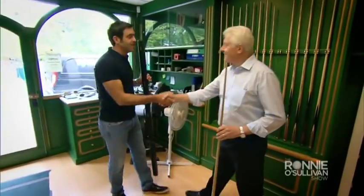Ronnie greets John at the workshop. Ronnie explains: 'Obviously you're the man to do the cues — you do all the cues for the players. I know how important it is for snooker players to get the right cue. So today I've come down here, I want you to show me around, show us how it's done from start to finish, and I'm sure everyone else will be interested in how it's done as well.'